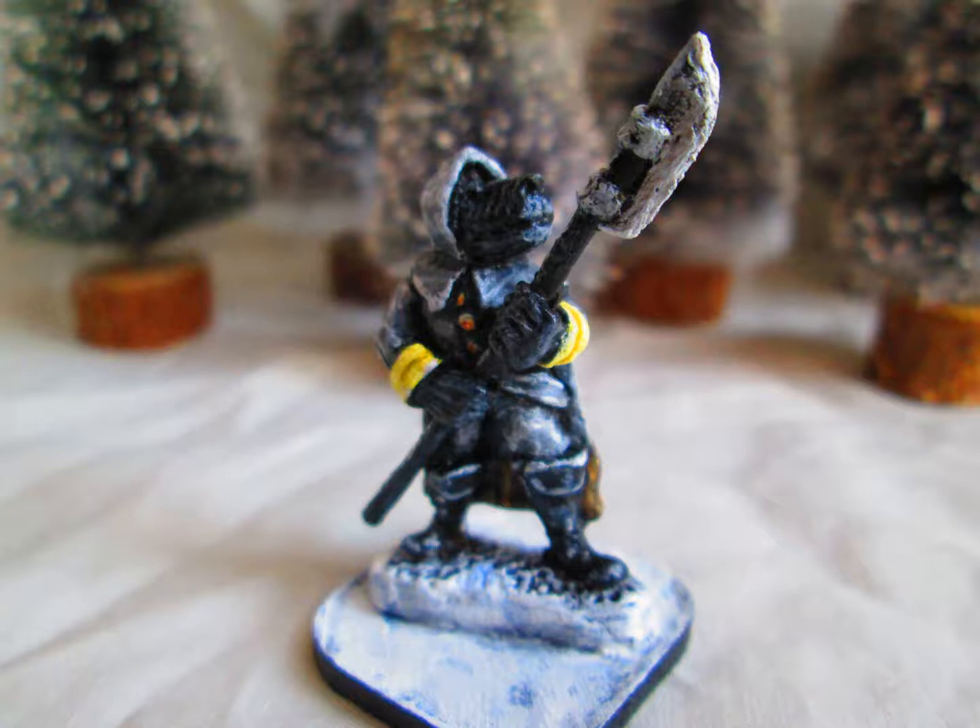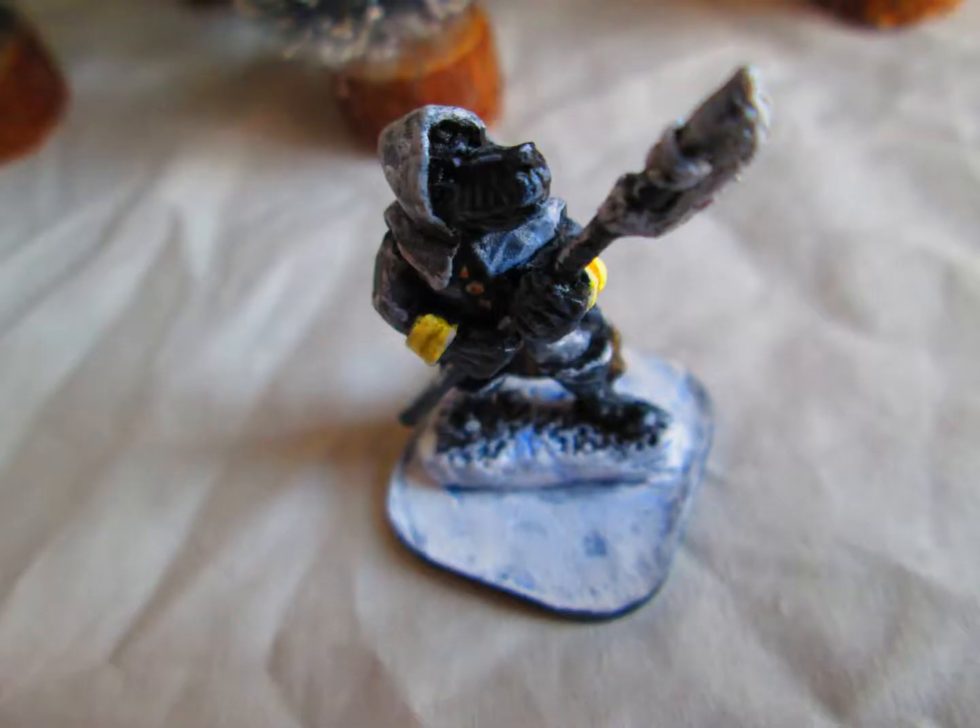For strategy, I recommend keeping this halberd-armed Dogman close to a trooper armed with a musket, rifle, or pistol. That ranged combatant can weaken the enemy, score a few hits to negate an enemy activation, or wound a target so your Dogman can get up close and eliminate the opponent. Your allied figure can also take care of opponents trying to get away from your halberd-armed Dogman Sergeant.